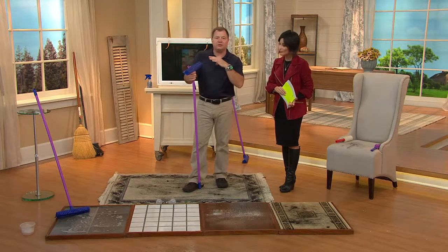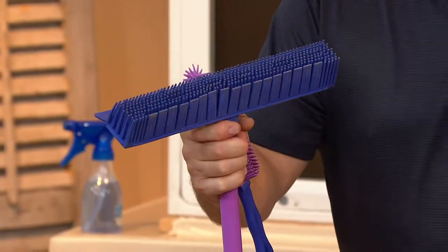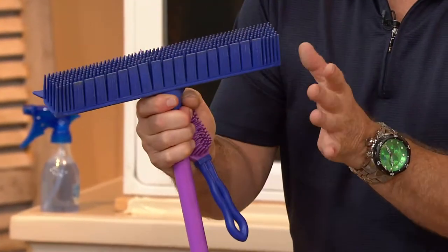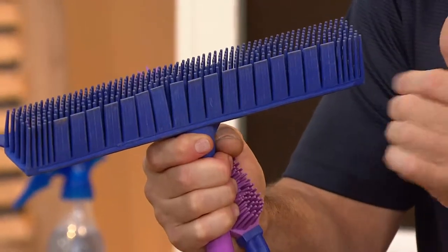It was mostly used in Europe and Australia. Hair salons were using it — super for hair, because all these little rubber tips actually grip what they come in contact with. We've refined it over the years. We put these wide flaps on the back, which gets to really fine things like salt and sugar. The original ones didn't have a squeegee on the back.